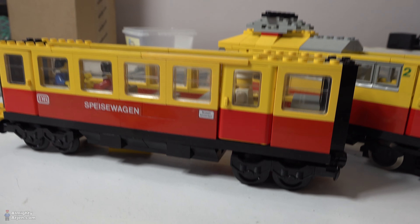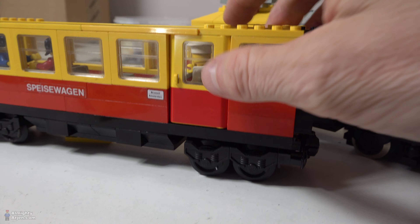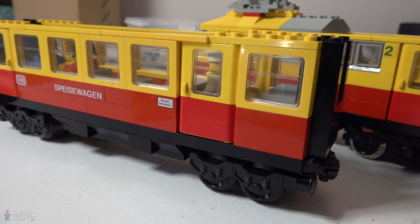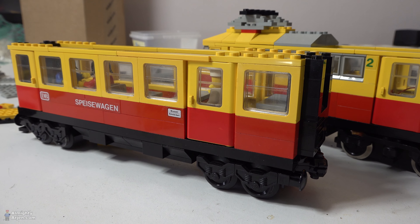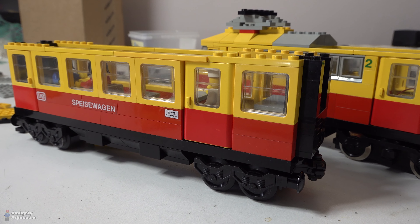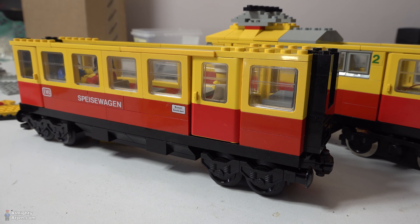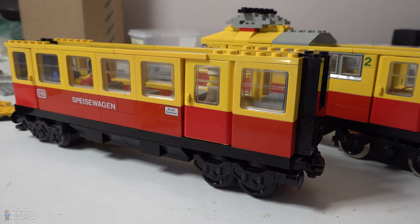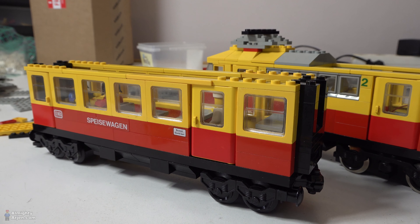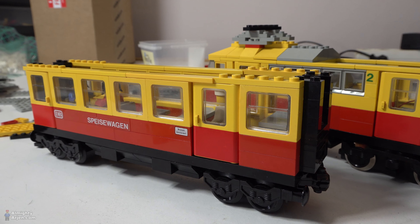Next to that, you can also see that this wagon still has the 9 volt type wheels underneath it. I use them because they have really less friction than the 12 volt wheels. So what I need to do with all the wagons is change the wheel type and make them all original again. So, a lot of work — I'm going to continue.